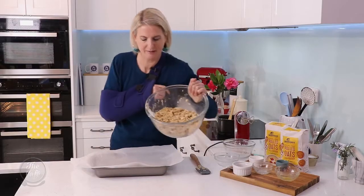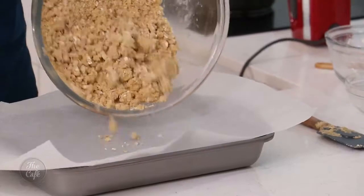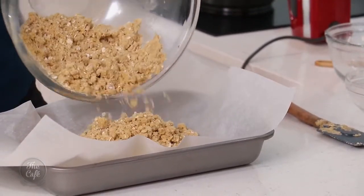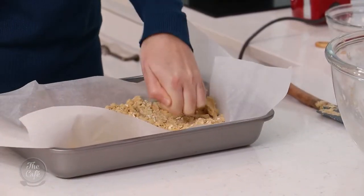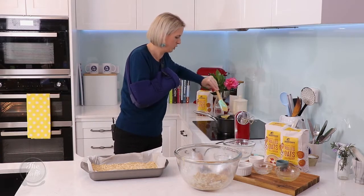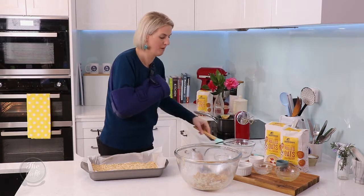We're gonna tip in about three quarters of our oaty crumble, keeping back about a quarter. We'll just push this down — I use the back of my fingers — and then we are gonna pour on our cooled caramel filling.